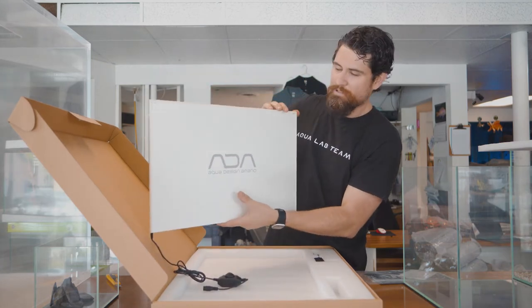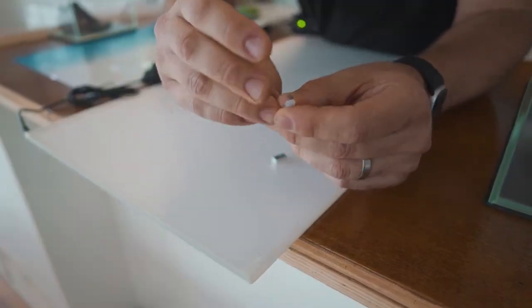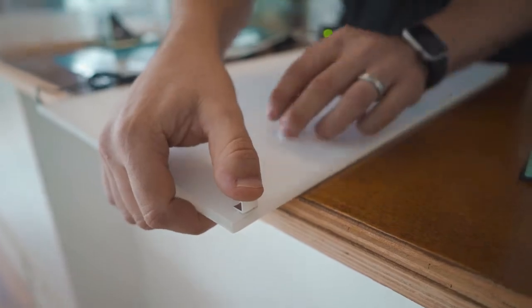The light screen mounts by using clips that attach to the top edge of the rim and essentially lets it hang on the back of the aquarium.